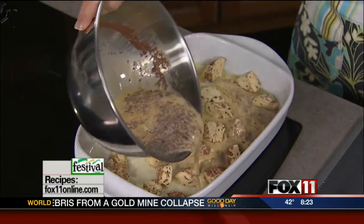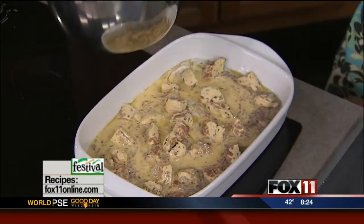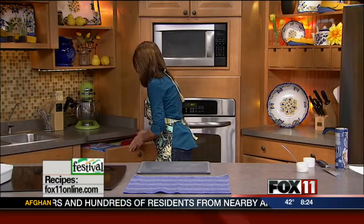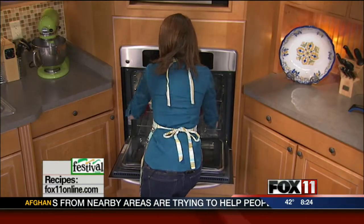So this egg custard goes over our two cans of cut-up cinnamon rolls and then gets baked uncovered in the oven. It takes about 25 to 30 minutes, just till it puffs up and is golden and looks like this. And the house, by the way — added bonus — smells delicious.